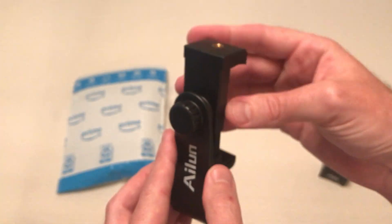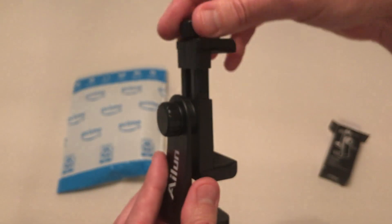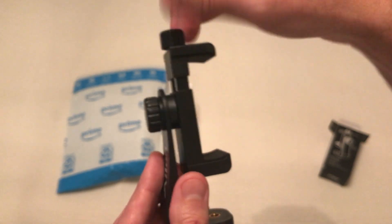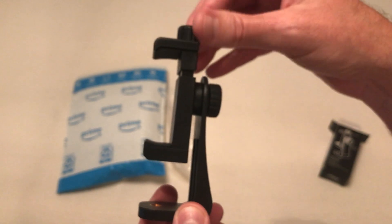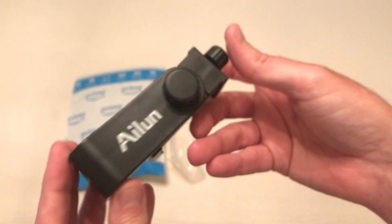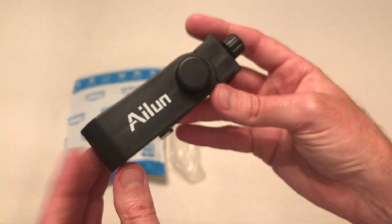You can rotate it a full rotation so you can get a perfect angle with your cell phone, and the size is adjustable. You can even use it for action cameras and stuff like that if you're not using it for a cell phone. Pretty simple stuff, not a whole lot to show you on this item, but nonetheless there's an unboxing — I hope it helps.